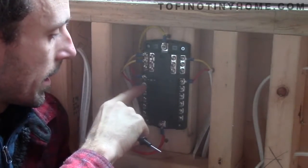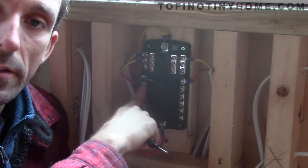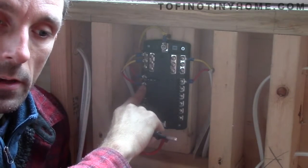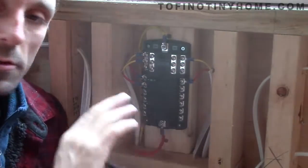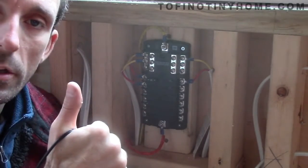I've tested this circuit and I'm now going to test all the other circuits. Everything was great on this circuit - I was getting 12 volts at every light, and when I turned the switches on and off I got no volts, which is exactly what you want. So far so good - we'll get everything else sorted and we're going to have some lighting.